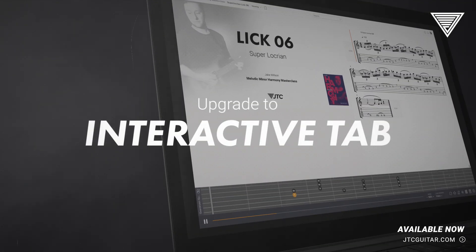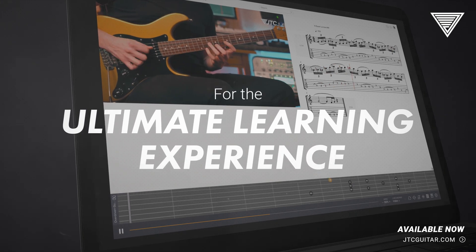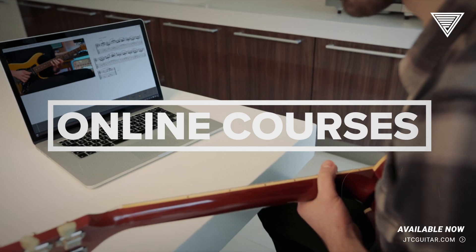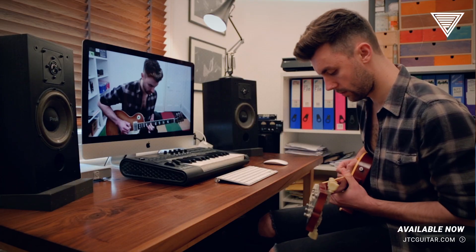Also in this masterclass is a variety of different backing tracks that cover the main issues in melodic minor harmony, so that you can really get to grips with this stuff in your own time. This masterclass is also available as an interactive bootcamp online course with me as your personal one-to-one tutor.